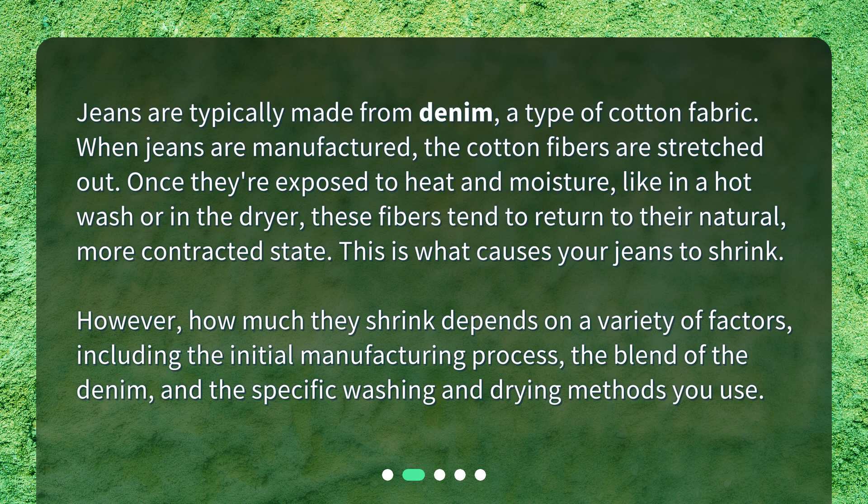However, how much they shrink depends on a variety of factors, including the initial manufacturing process, the blend of the denim, and the specific washing and drying methods you use.